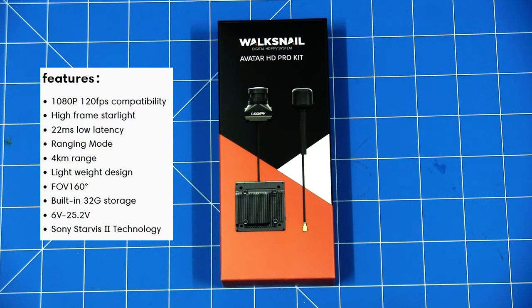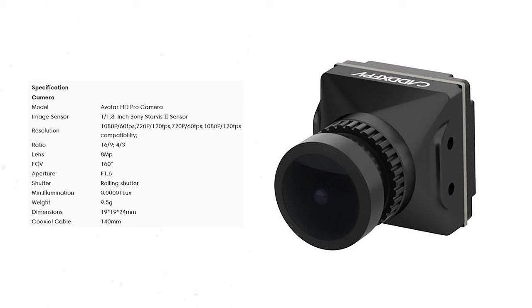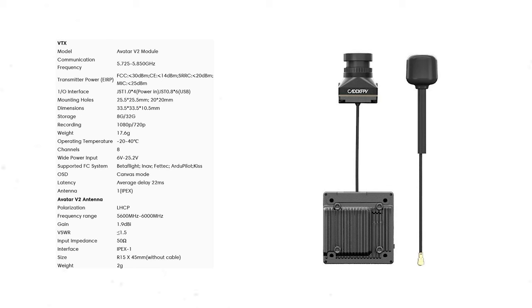The camera also has a good field of view — 160 degrees — and supports 6 to 25 volts of power. Built-in storage makes it quite good so you don't need an SD card. It's compatible with both the Avatar goggles and the version 1 Walksnail goggles. The HD Pro camera supports 1080p at 120fps and 60fps, and also 720p at both 120fps and 60fps. It has a 1/8 inch Sony Starvis 2 sensor with a 160 degree field of view. The Avatar V2 VTX runs at 5.8GHz, has a mounting hole, records 1080p and 720p, has 8 channels, 32GB built-in storage, and weighs 17.6 grams all up.